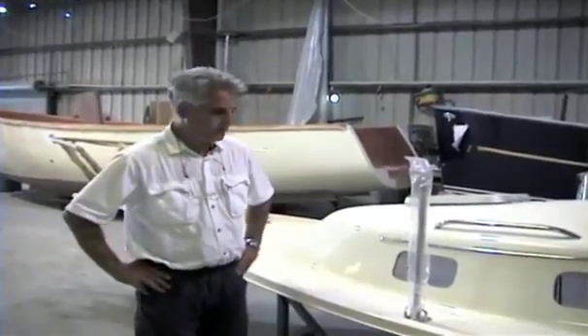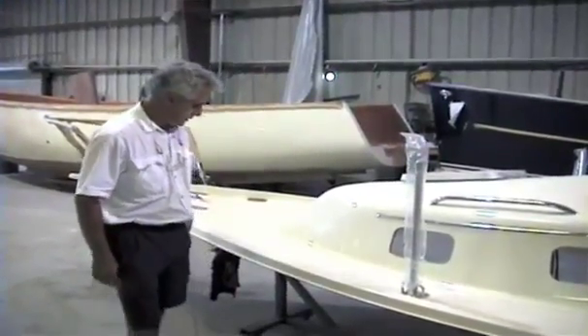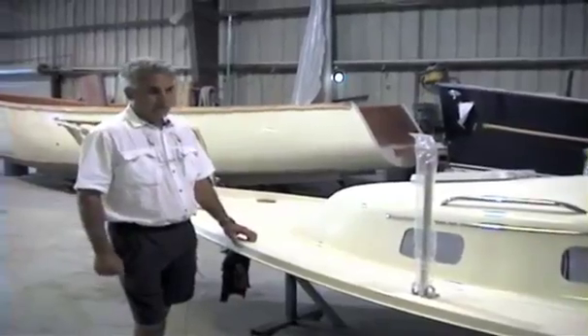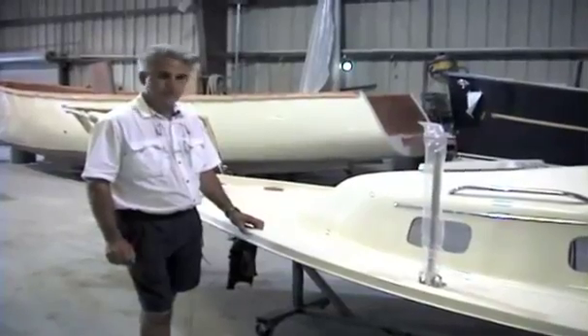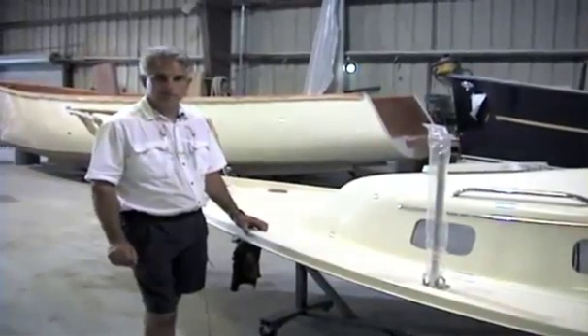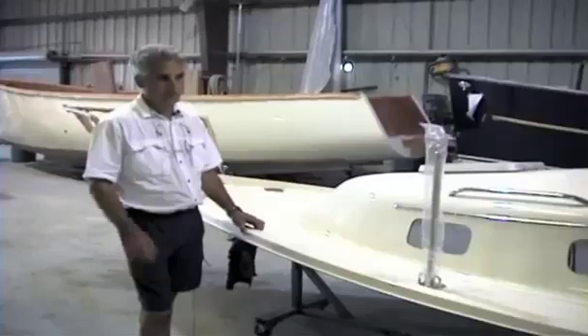I'm standing in front of the 26 deck. The 26 deck is built very similar to the hull — we use a similar laminate structure, with the exception of the cockpit.